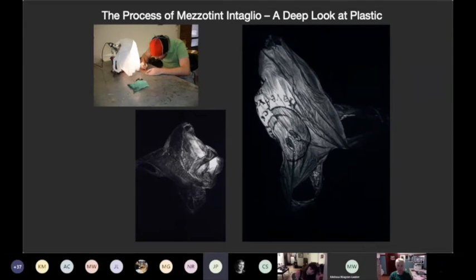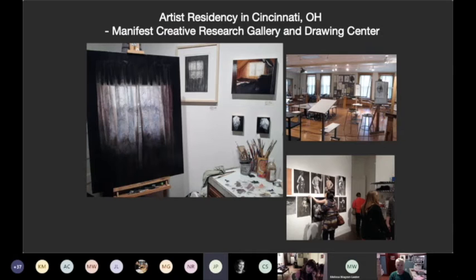Mezzotint is the process that I work in the most. It's an intaglio form of printmaking where you use a copper plate — a lot of the burr on the surface develops a ground that holds ink, and you burnish that back to create the lights. My work revolves around the plastic bag and that light source of the mezzotint, because I use a bag to sort of see the plate. It became sort of a thing about ecology.